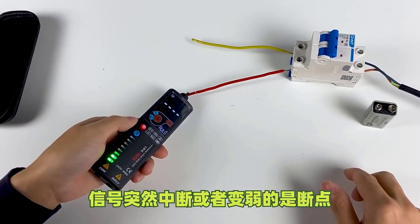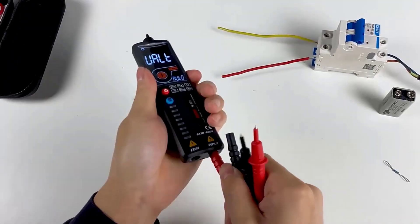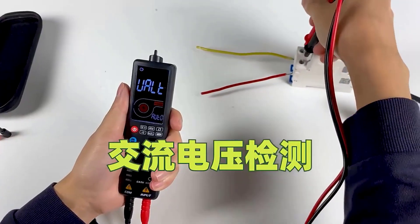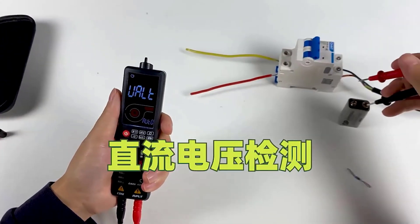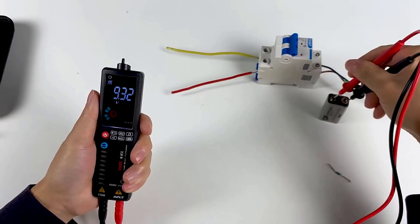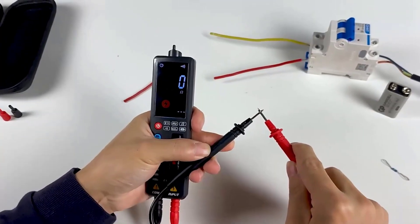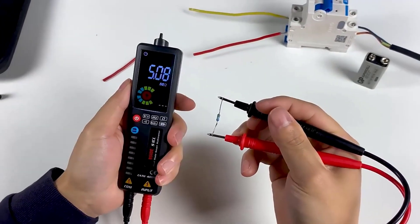Unlike traditional analog testers, digital voltage testers offer digital readouts that are often easier to interpret and provide additional features like continuity testing and resistance measurement. Choosing the best digital voltage tester involves considering factors such as accuracy, reliability, safety features, and ease of use. Here are five of the top digital voltage testers currently available, each offering exceptional performance and functionality in electrical testing applications.